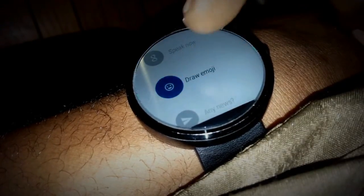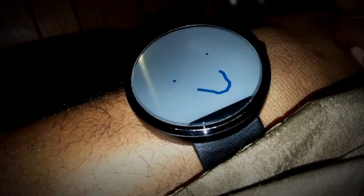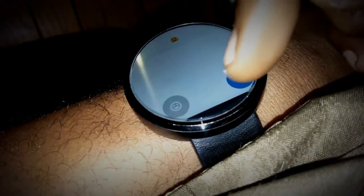You know about the emojis you can do now — you can draw them, like bing bing bing. There's a couple of smiley faces, I'll pick that one. Alright, that's been out a while. Let's get to the real thing.